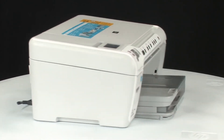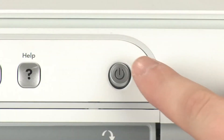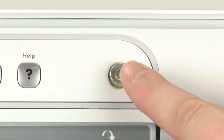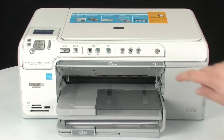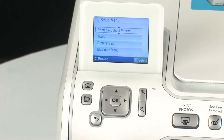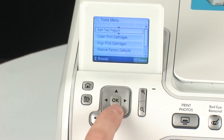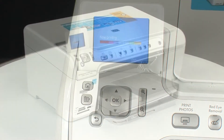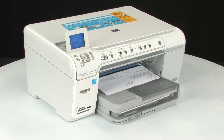Move back to the front of the printer. If the printer does not turn on by itself, press the Power button to turn it on. Try printing a self-test page again: press the Setup button, navigate to Tools, press OK, navigate to Self Test Report, and press OK again. If the test page prints successfully, the issue is resolved. If the test page does not print, go on to the next step.